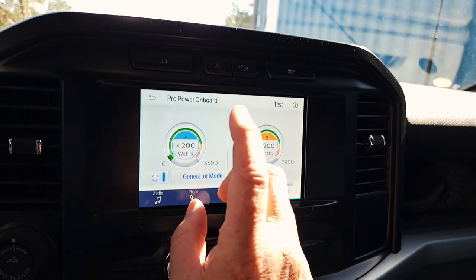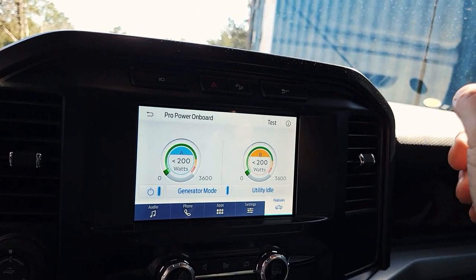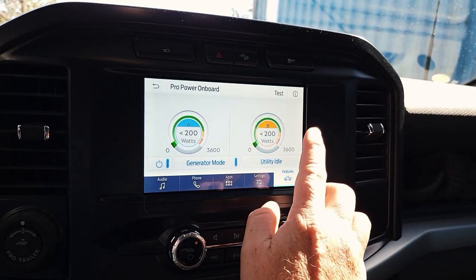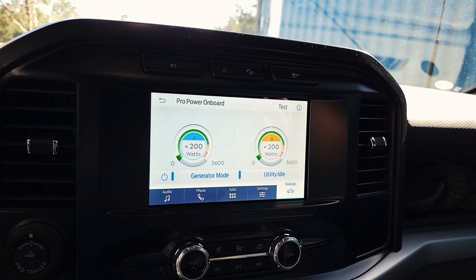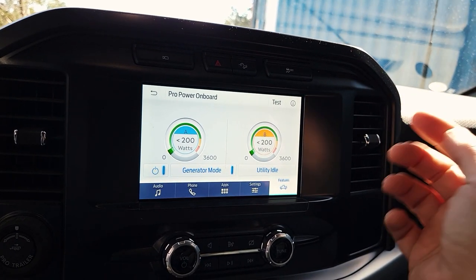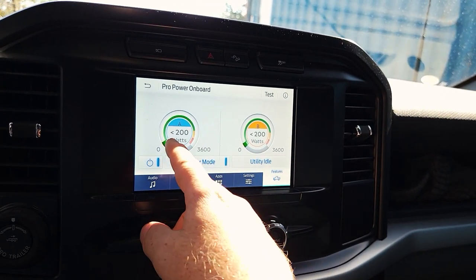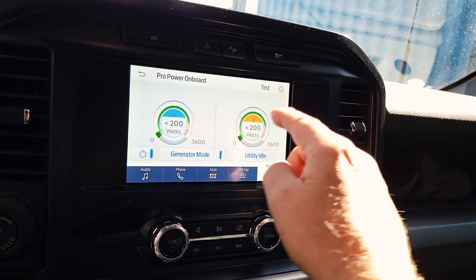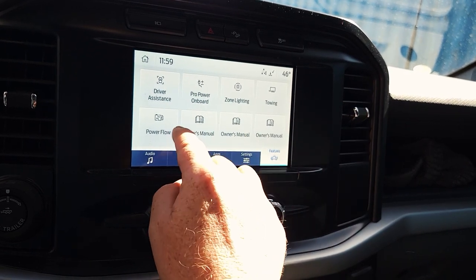I've run AC — two portable units that I've run on different channels. I've run my bandsaw, probably a half horse to a horse and a half bandsaw, all my power tools, the angle grinders — this is just such a great machine. Right now I'm idling and I've set this thing up. I'm just so happy with it. That is number six.